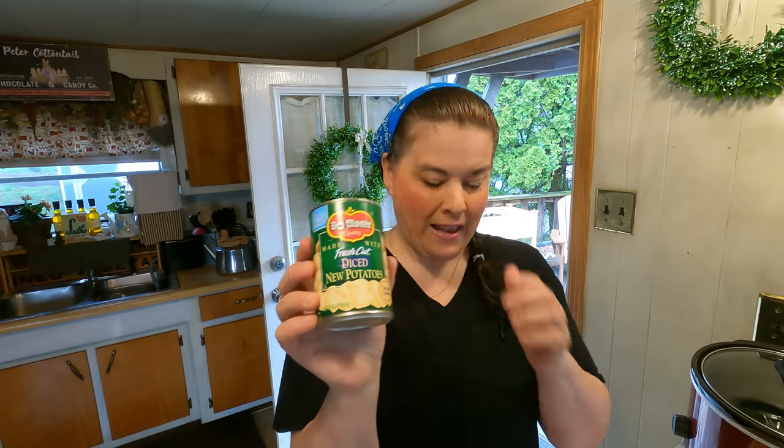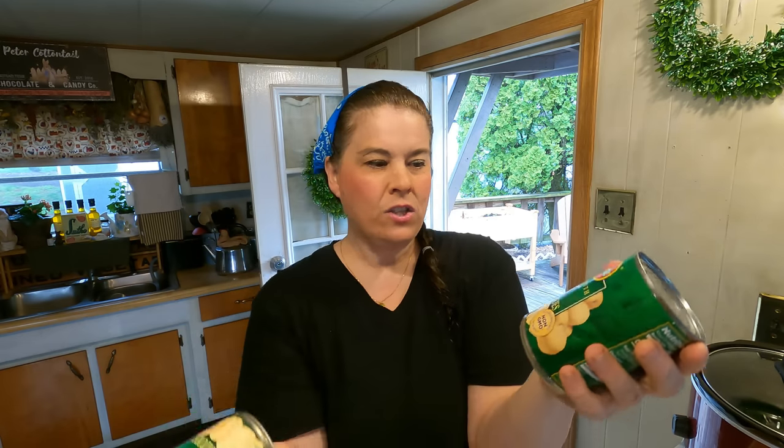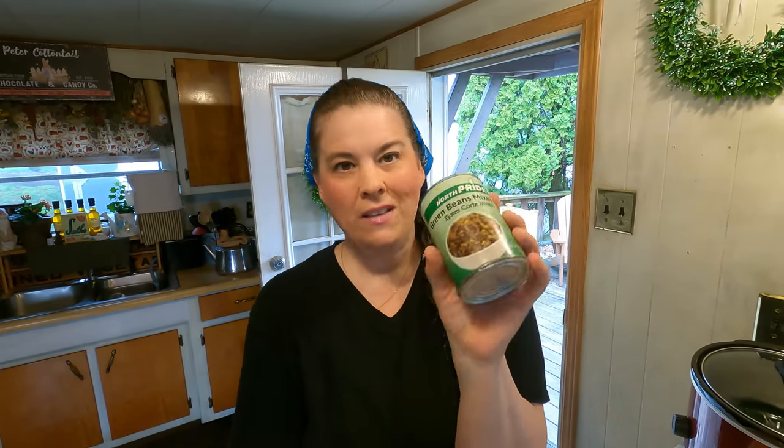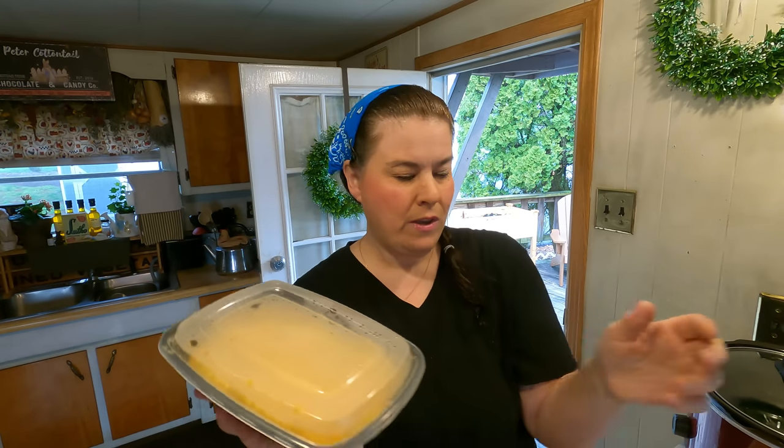My sister-in-law and her husband came up on Saturday — that's my husband's side of the family — and gave a whole bunch of boxes. In the boxes were these canned potatoes. I think they had two cans, and my kids really don't eat them like this, but I love them in casseroles. So I have all these diced potatoes, and I found a can of green beans too.